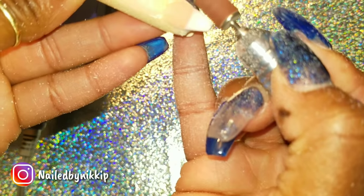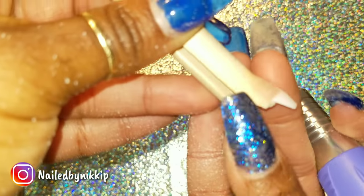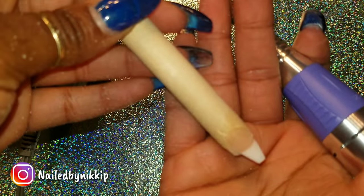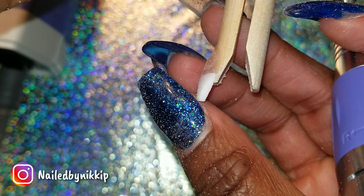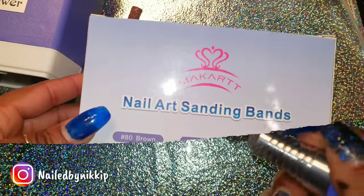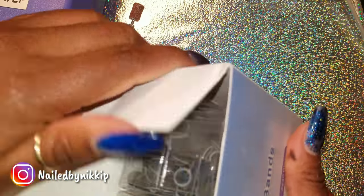So far, what do y'all think? I like it, it's working. I went from square to ballerina, baby! Let me turn this light off so y'all can see. I like it — that's a thumbs up. I don't know if this is pass or trash or try it Tuesday, but if it's pass or trash, it's a pass.